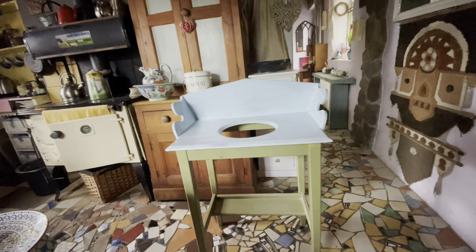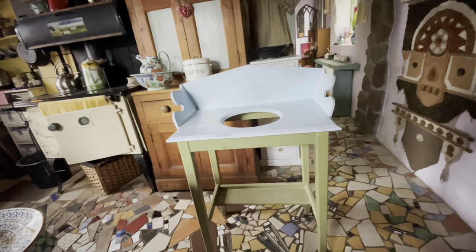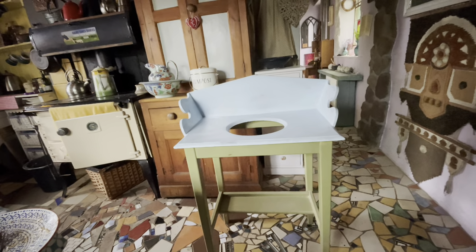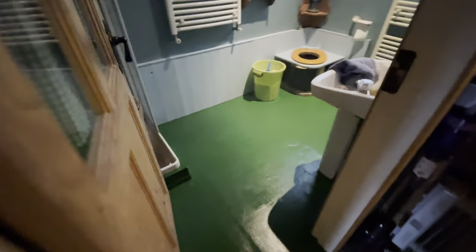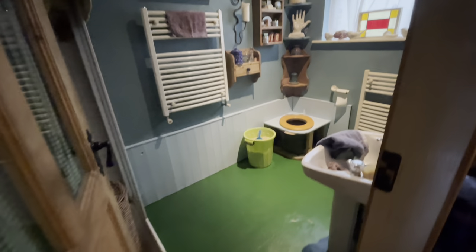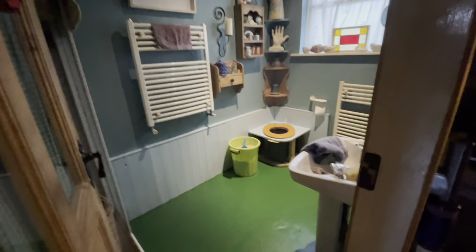This happened because the bathroom floor was very scruffy. I'd scrubbed it and everything but it still looked scruffy, so I decided to give it a coat of floor paint. This is the floor paint, obviously in the shade of green. I do have a tin in the shade of red as well, but I thought the green would go nicely.